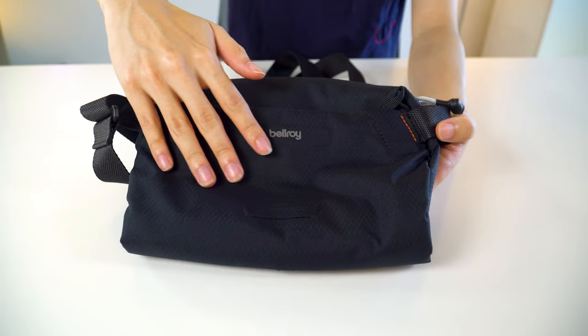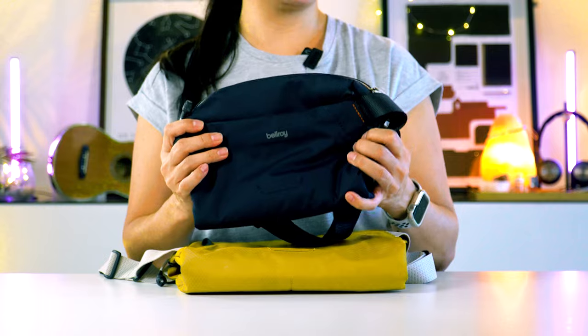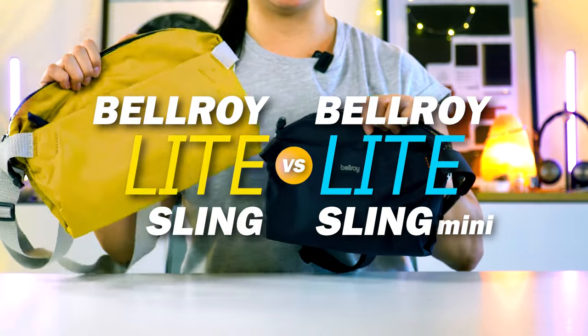We finally got our hands on the Bellroy Light Sling Mini and I'm gonna share everything you need to know and how it compares to its big sister, the Bellroy Light Sling. Coming right up!